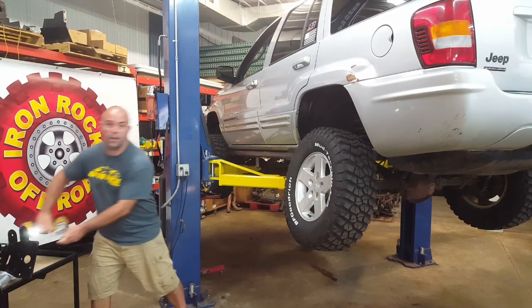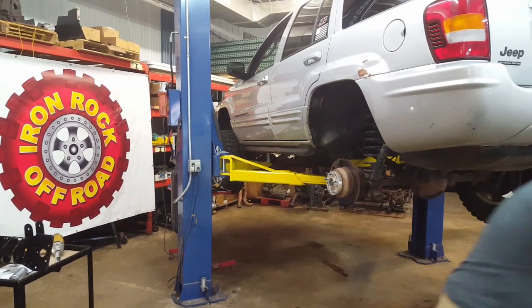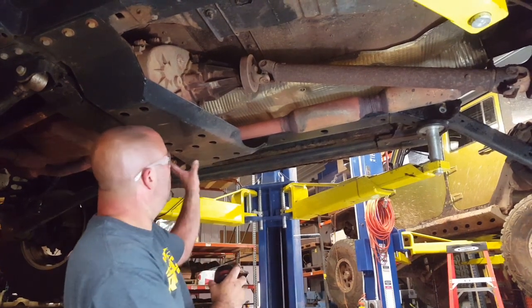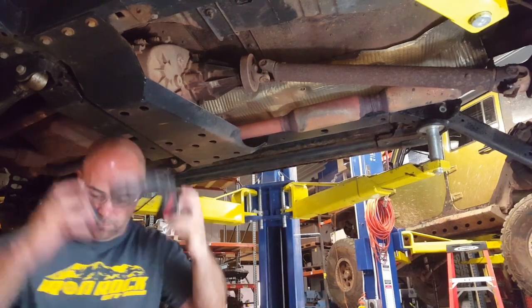We take these little tiny tires off and we're going to throw them right in the trash. Next we're going to cut off the exhaust between the catalytic converter — which is right about here — and the muffler, so we're going to cut it right here and right here.